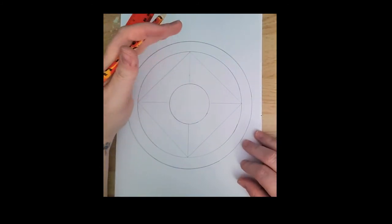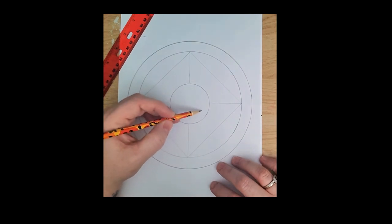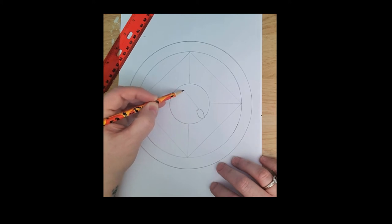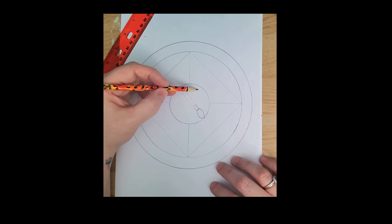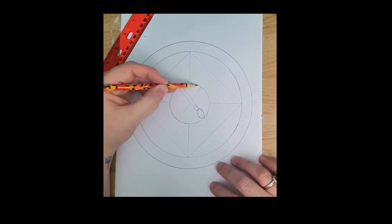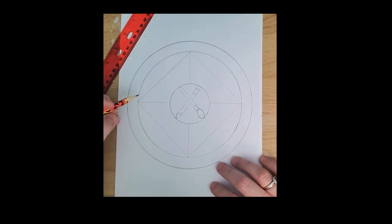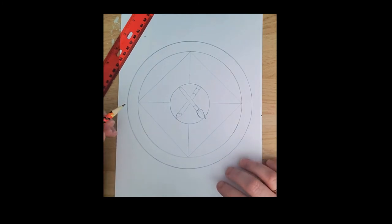I can decide where I want my symbols to lie on my mandala. Usually the one that means the most to you, you want to put in the center — or the largest one. For me, I love to draw and paint, so mine is going to be a paintbrush shape coming all the way to the end of that circle. Then I'm going to crisscross it with a pencil because I like painting and drawing, bringing it all the way to the edge of the circle. That's two symbols but they both represent art, so I'll consider them one.